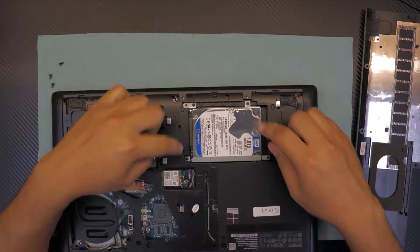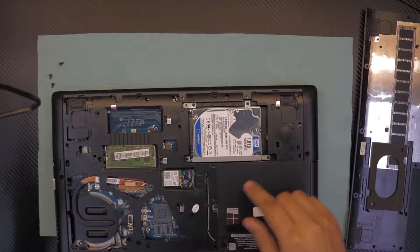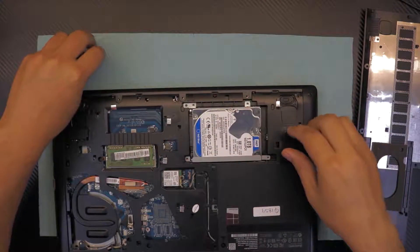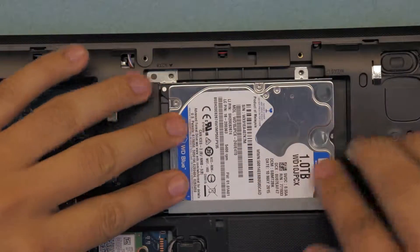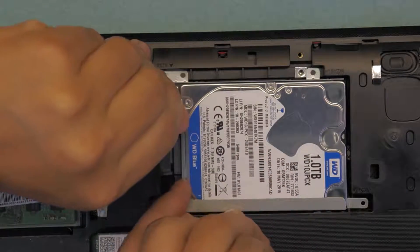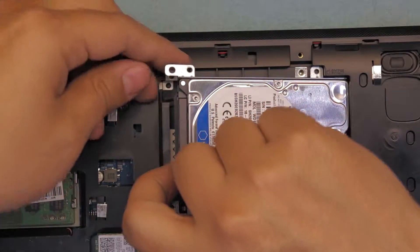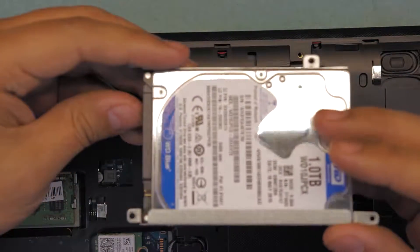In order to remove your hard drive, you have to unscrew the four screws that are holding the caddy. Go ahead and unscrew those four screws. Once removed, grab the hard drive and slide it towards the CD-ROM side gently. You'll see a gap opening right by the connectors — once you see that gap, go ahead and lift up the hard drive from the front side.